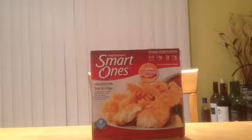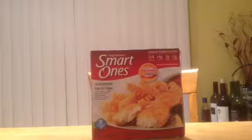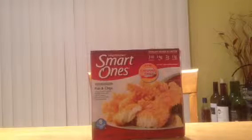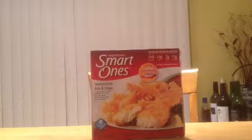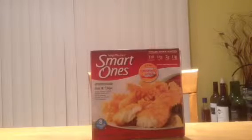Here we have the Smart Ones Fish and Chips. Basically what Fish and Chips is, it's just Fish and Chips — but it's not actually chips, it's actually fries. In Great Britain they say it a different way for some reason. I guess it's because it sounds fancier, but it's Fish and Chips.